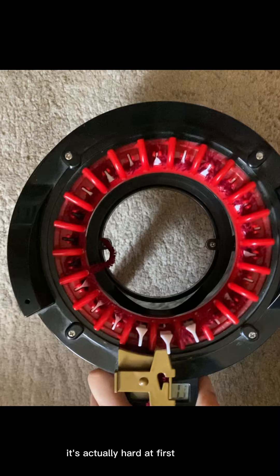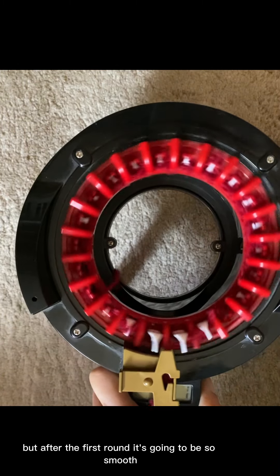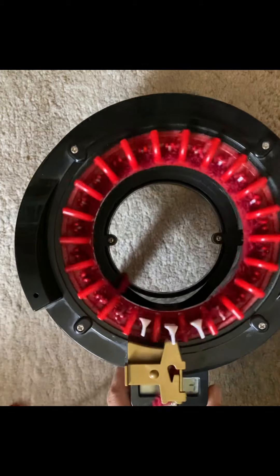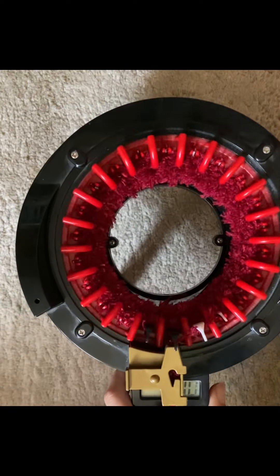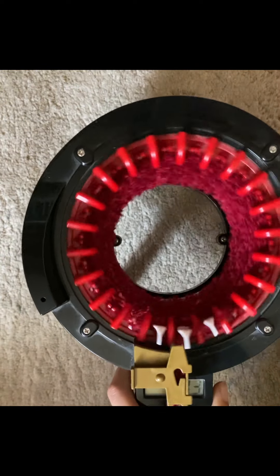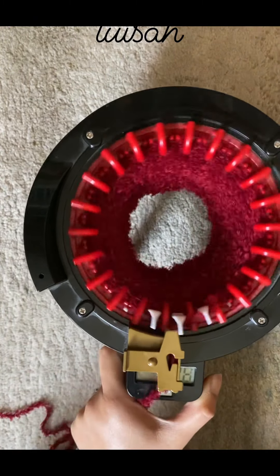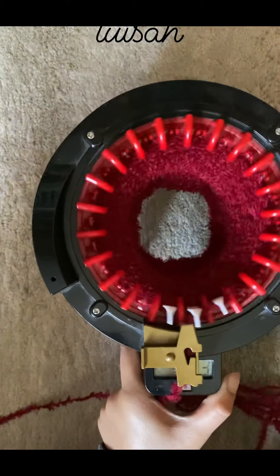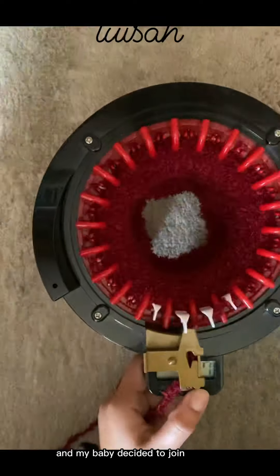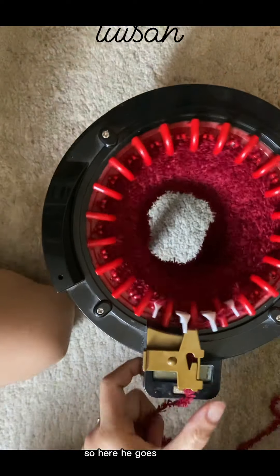It's actually hard at first but after the first round it's going to be so smooth. My baby decided to join my little crafting session today, so here he goes.